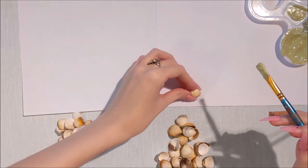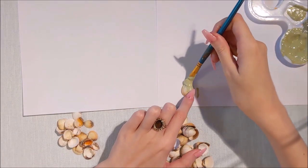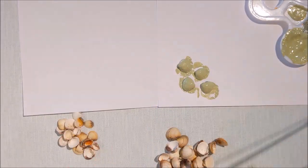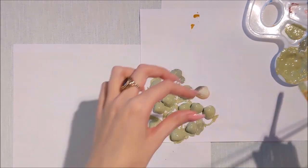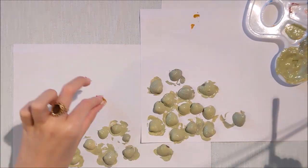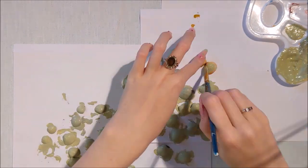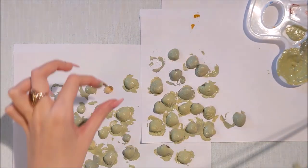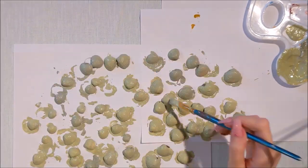I've mixed a lovely green paint and I'm going to paint all of these shells in a nice green color. At this point you don't really know what I'm going to be doing with these, but I just need to make sure they're all covered and I can leave them to dry for a little while while I continue on my inspirational design.